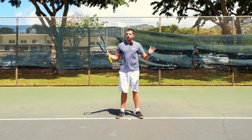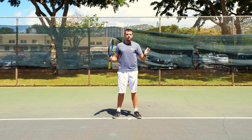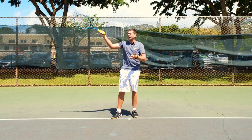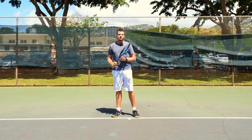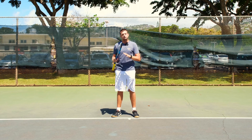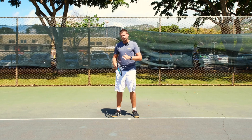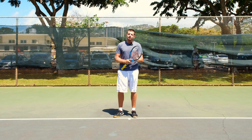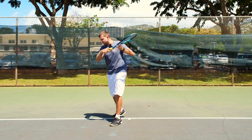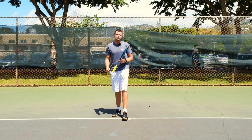Everybody misjudges the ball — everybody has issues seeing exactly where they have to move, including the pros. That's why not all of their contact points are in exactly the same spot; sometimes they have to hit the ball higher, lower, or further from their body because they don't have enough time or they slightly misjudge the ball, and that's all right. Just acknowledge that you're not perfect and you're not going to get in the perfect position. So it's much more important to set up properly, find your balance, and then swing than to try to save positioning last second and still be moving while hitting.